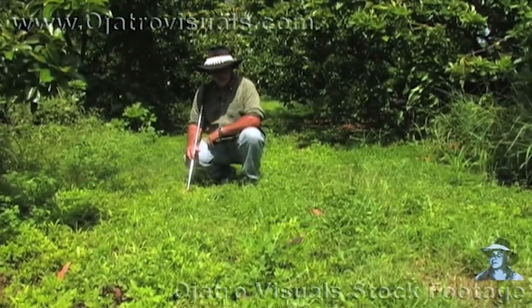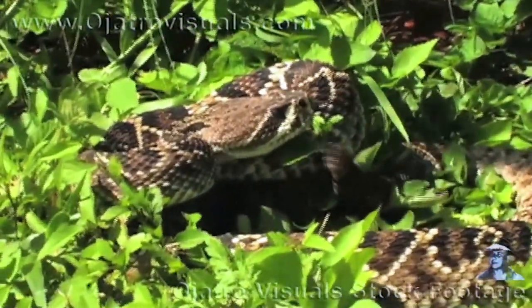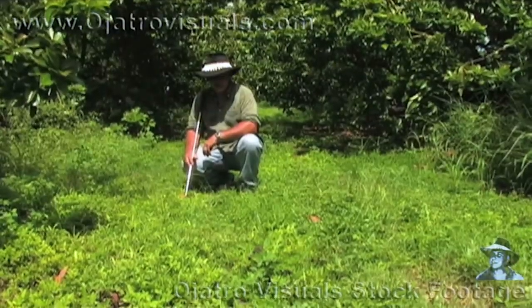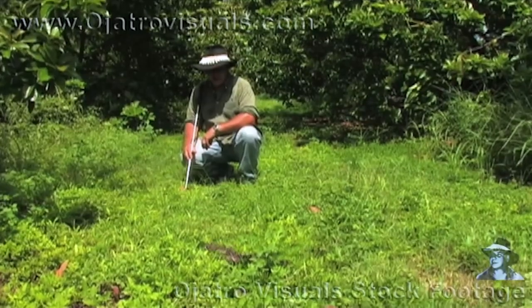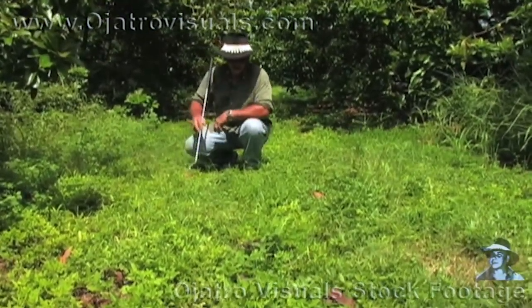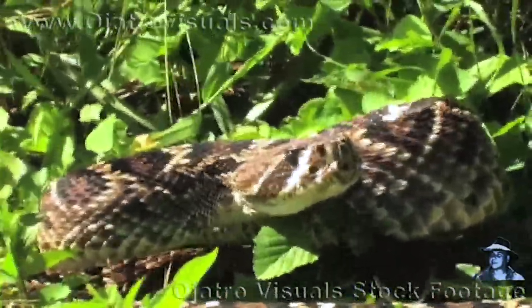Out here in this avocado field I found myself a diamondback rattlesnake. Diamondbacks are fairly common here in Florida. Here in this avocado grove we have about a 4 footer. Diamondbacks are distinctive, having a diamond pattern going down the back, kind of outlined in a lighter shade of color.